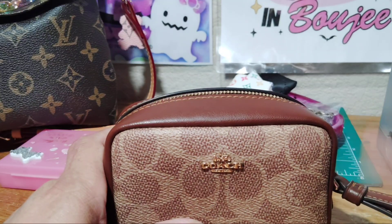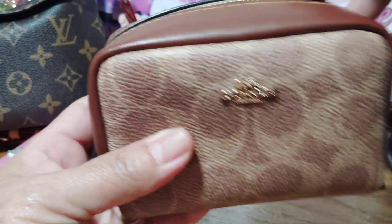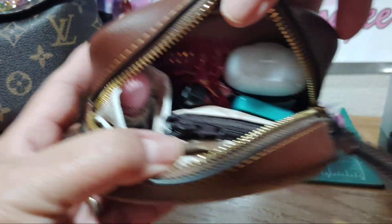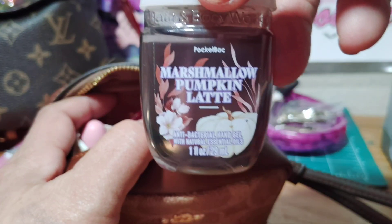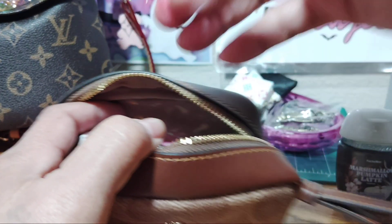I think I put the name of it on my short — I couldn't find the ticket because I usually keep them in there, but this doesn't have any pocket or anything. See, just like that. But this is what I have in here. First thing: my hand sanitizer, marshmallow pumpkin latte — smells good.